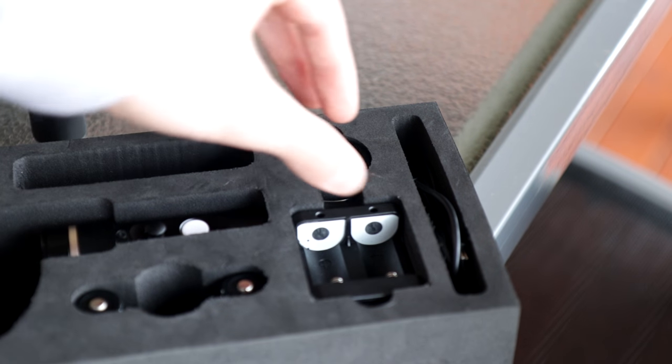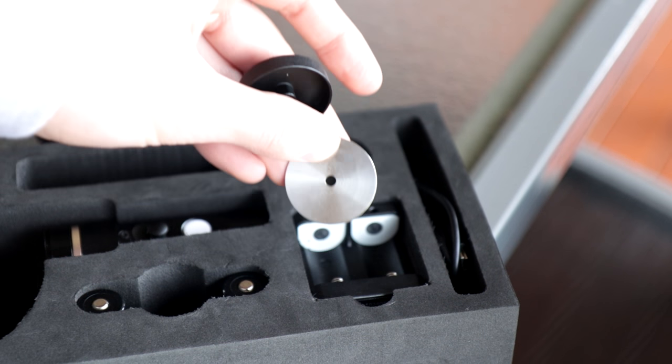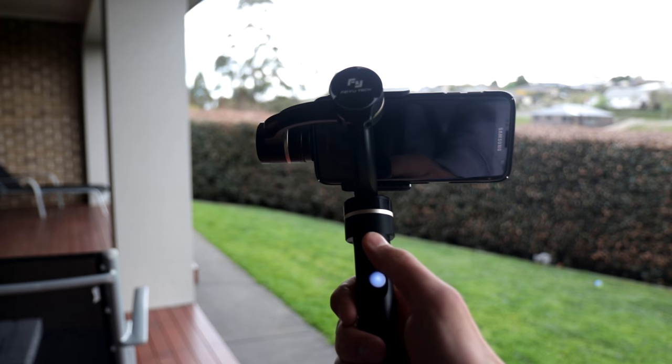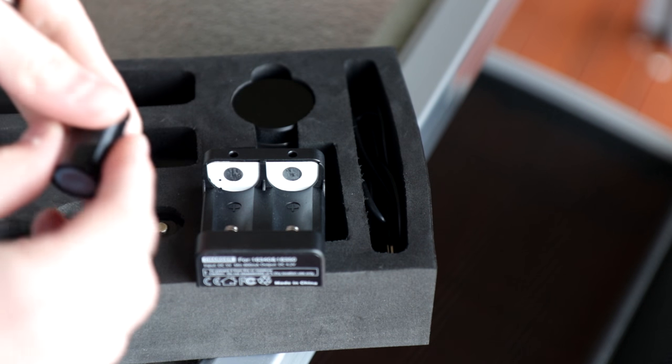Inside the box there are also counterweights: a six gram and eight gram spacer, as well as a 50 gram weight for balancing out heavier phones — so if you're using an iPhone 7 Plus as opposed to an iPhone 4. There's also a battery charger and a mini USB cable to charge the batteries.